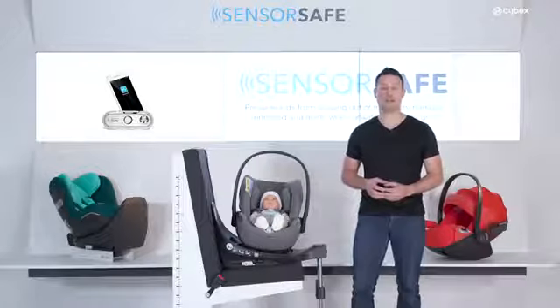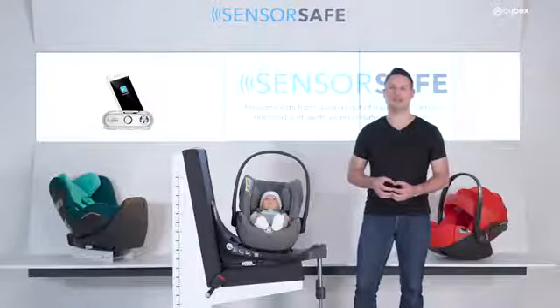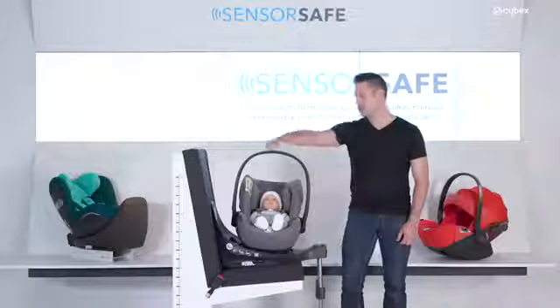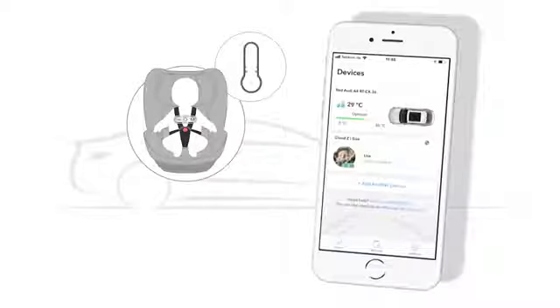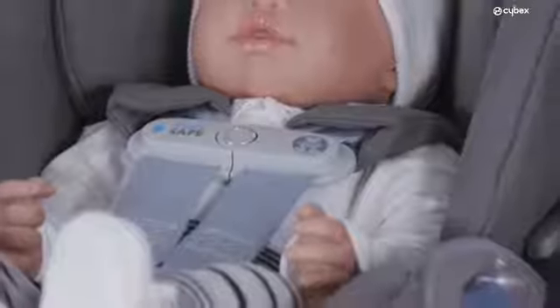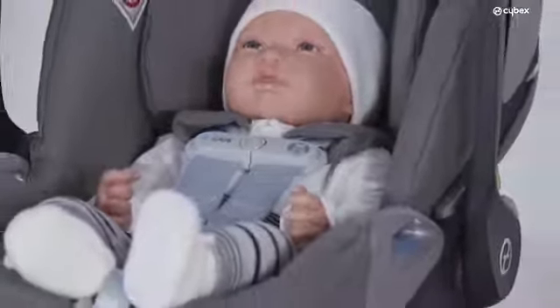In general, a child's body overheats three to five times faster than an adult body. The smaller the baby, the faster the overheating. The SensorSafe clip attached to the harness system measures the ambient temperature surrounding your child. The SensorSafe app informs you via push notification as soon as the temperature is getting too high or too low, enabling you to prevent the potential overheating or overcooling of your little one.